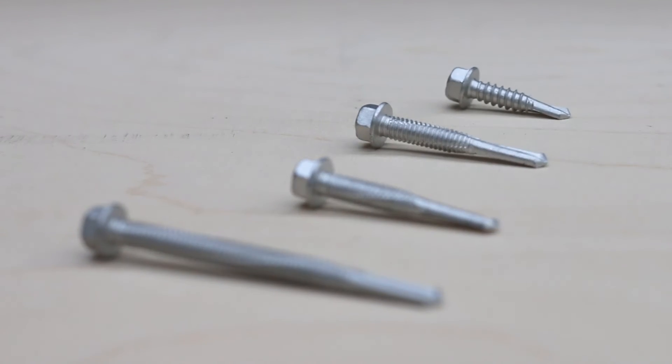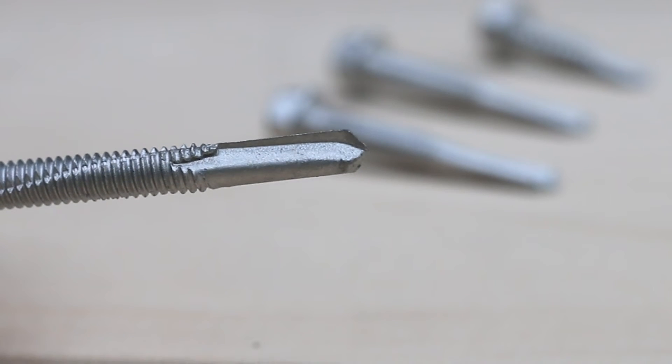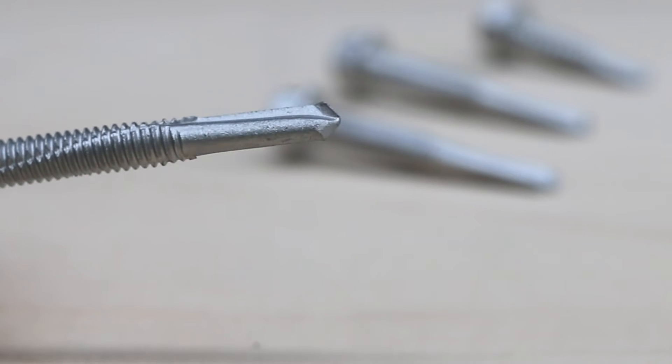Self-drilling: a screw that can, as the name suggests, self-drill through various gauges of metal materials without pre-drilling. To identify it, look for a drill bit shaped point.